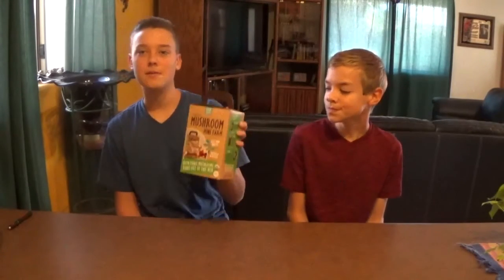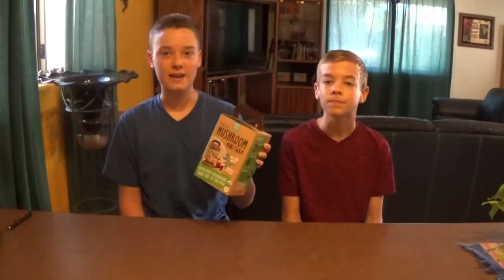Hey guys, welcome back to Surprise Inspiration Gardens. Today we have an organic mushroom mini farm — it's the oyster mushroom. They were generally used in World War One in Germany because they were renewable and sustainable. Oyster mushrooms contain almost as much protein as meat and help reduce cholesterol so you don't get as many heart attacks and strokes.